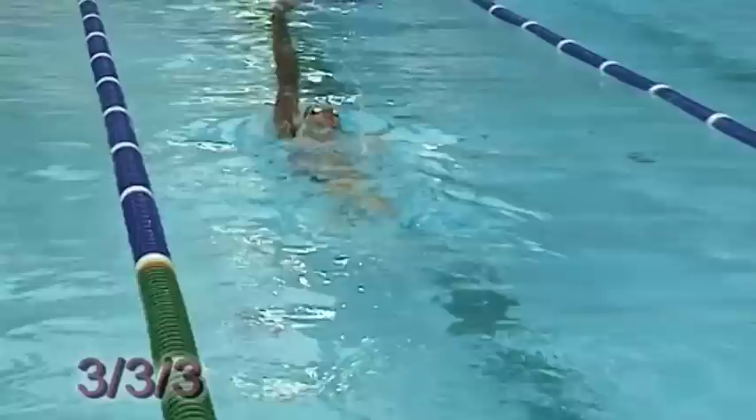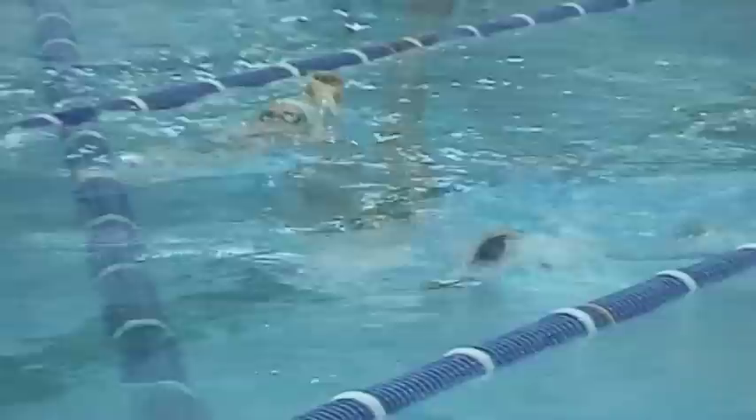The 3-3-3 drill is another drill where you go three left arm strokes, three normal strokes, and then three right arm strokes. It's a drill that can aid in keeping good alignment through the body and work on the rotation of the stroke.